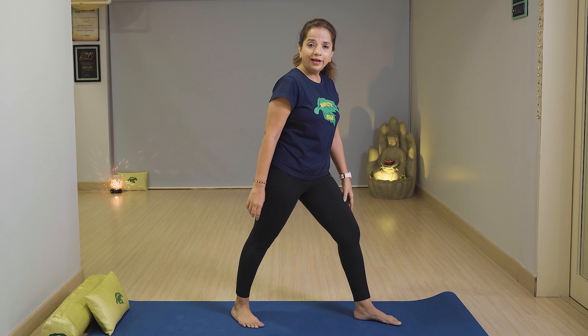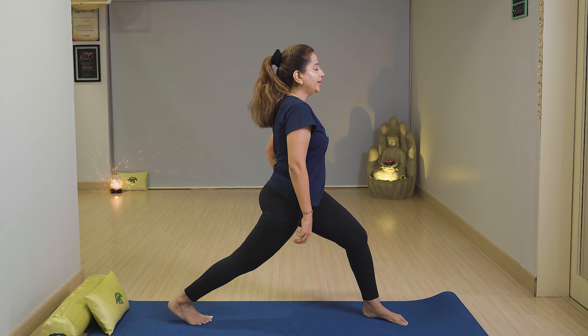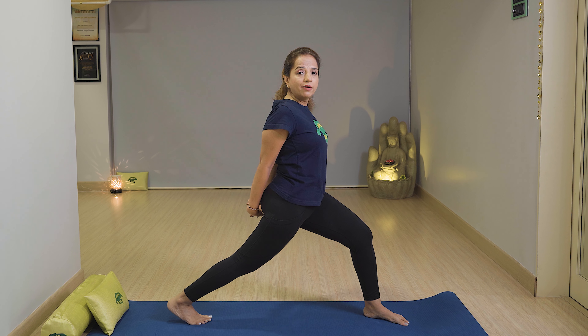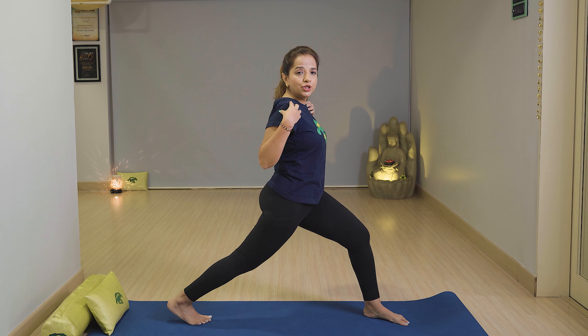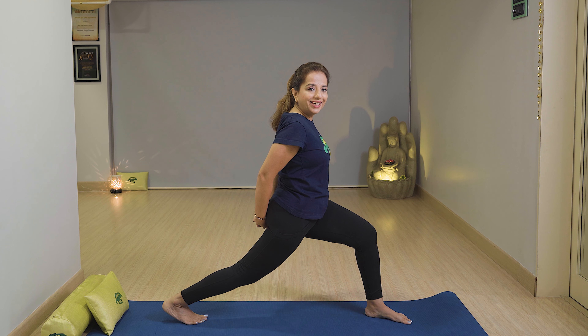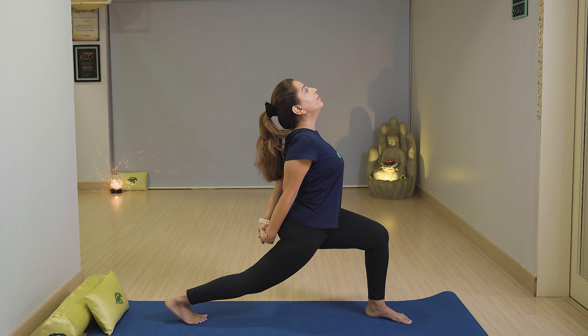Now we have a variation of Virabhadrasana. Keep your left leg in front, right leg straight, right heel up. Hands together, stretch your shoulders — we have to stretch the chest and shoulders. Stay there with breathing, take care of your knee, and then slowly look up with breathing.